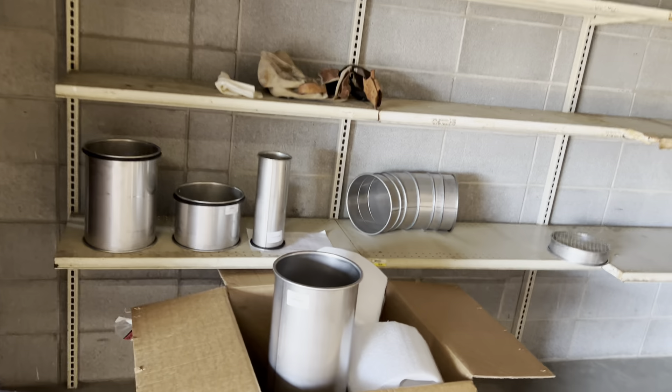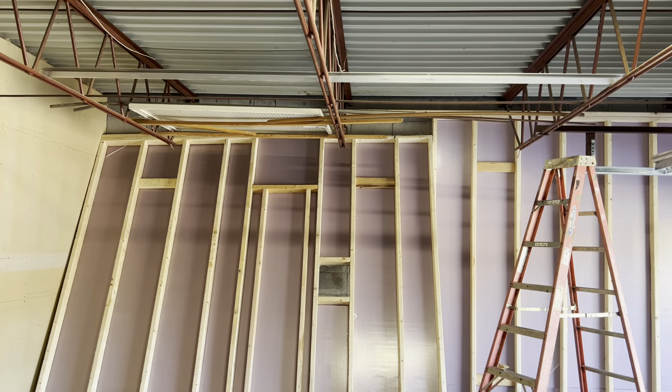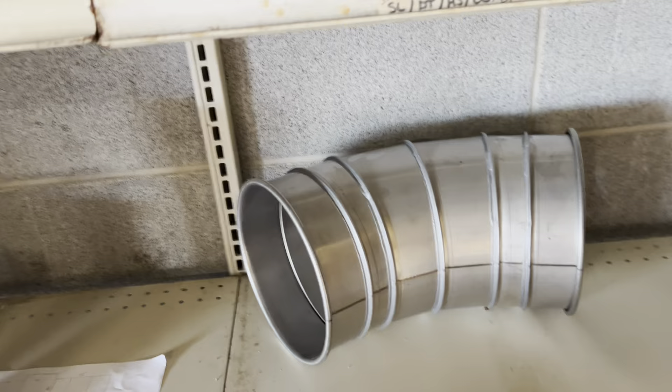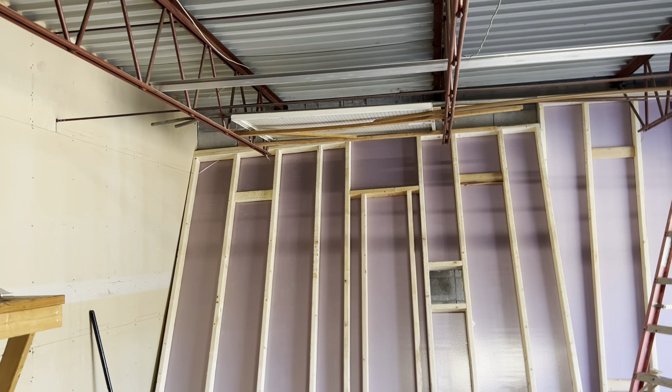I talked to our HVAC guy today. He's going to come down and drill those holes as soon as we get those walls in place, and we're going to cement these pieces into place. This piece is what will go through the wall, and then on the other side of the wall it will take a 45-degree downward turn, and then we'll put this bird's turn on it.